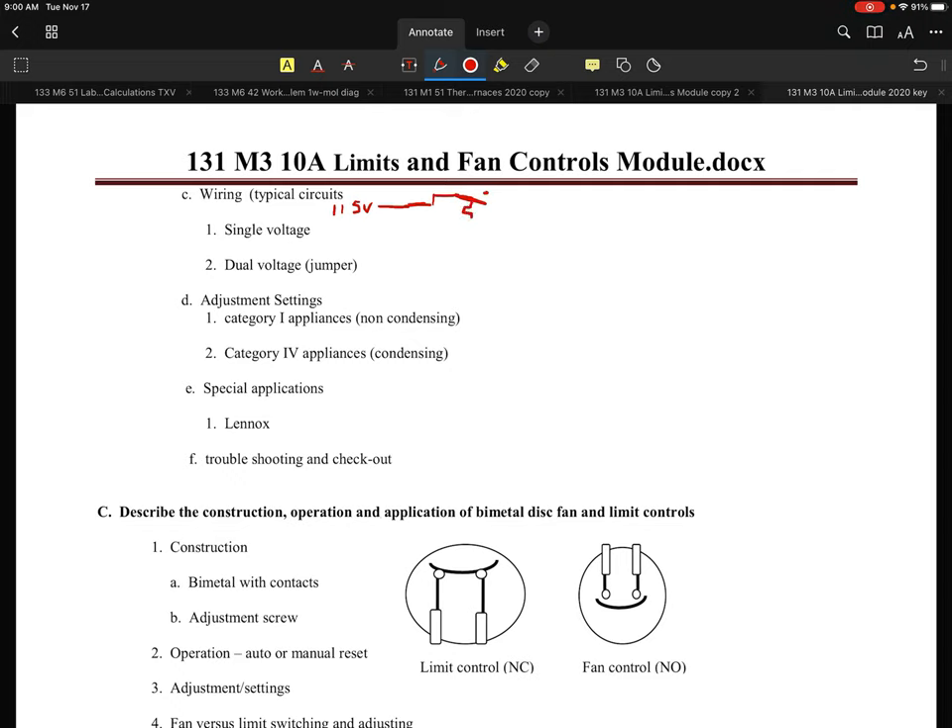So the fan control — I'm going to draw my helical bimetal — I'm going to identify this one as FC for fan control. That particular system would most likely, on a rise in temp, heat up and eventually close that up and allow the fan motor to run. I'll identify that as my FM or fan motor.